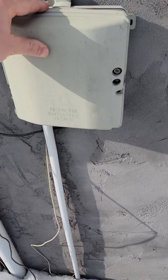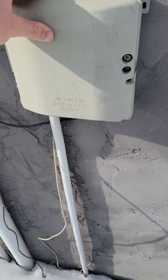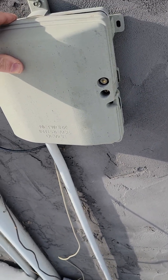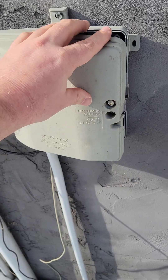So the first thing you want to do is locate or find your telephone NID on your house. This is typically what it looks like. It can look a little bit different, but normally these are plastic housing units that are on your house.